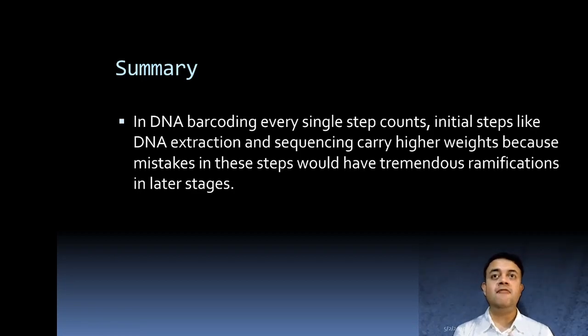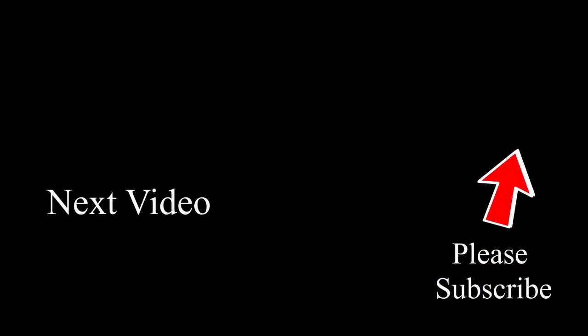In summary, in DNA barcoding, every single step counts. Initial steps like DNA extraction and sequencing carry higher weight, because mistakes in these crucial steps will have tremendous ramifications in later stages.